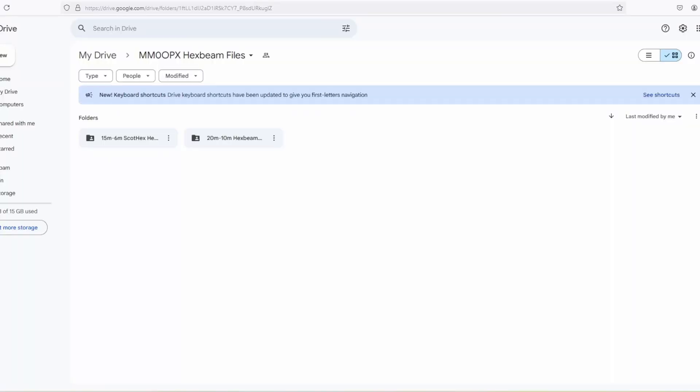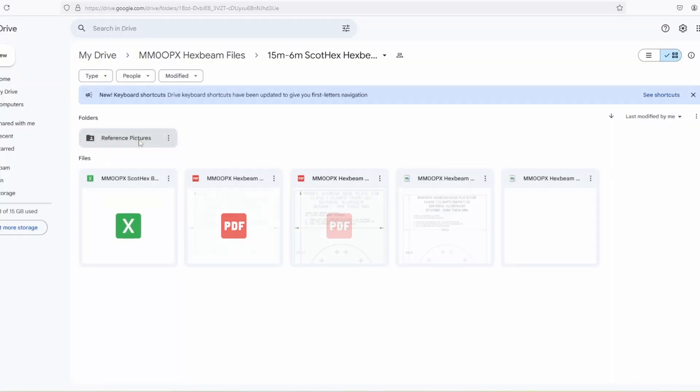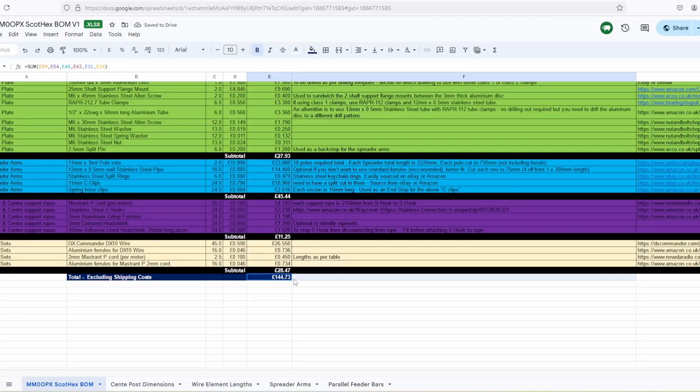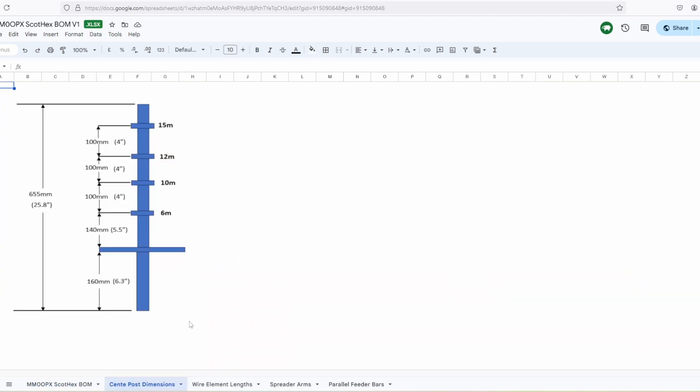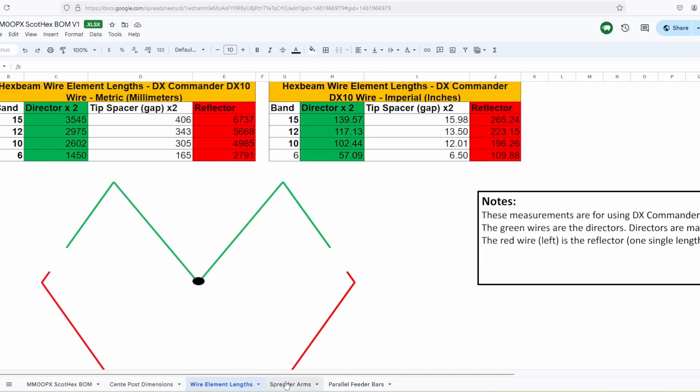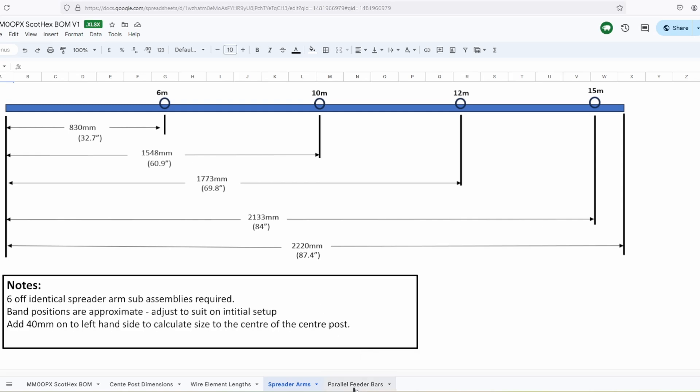I'll link down in the description to my Google Drive location. It's public access, so you've got viewing access — you can open it, view it, download a copy, do what you want with it. All the materials that I've used are listed there, along with some instructions, key details, and key dimensions.